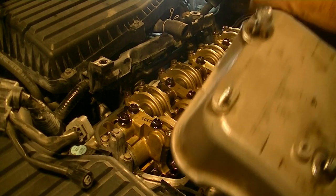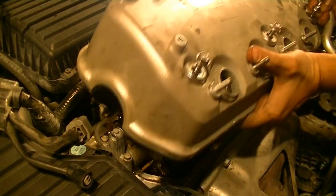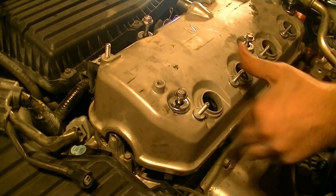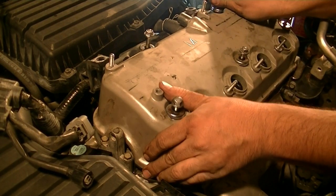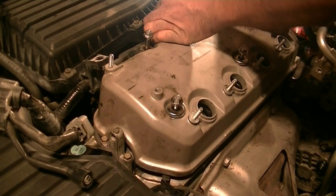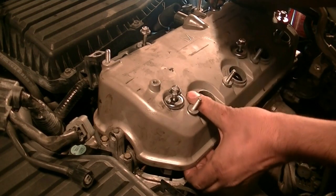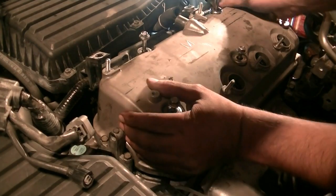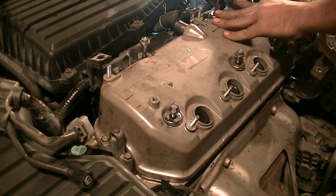Next it's time to drop in our valve cover gasket. Space is pretty limited here, so try your best to drop this in one sweeping motion, which is going to be nearly impossible anyway. You need to tilt it up a little bit — something is catching. There we go, we're on now.